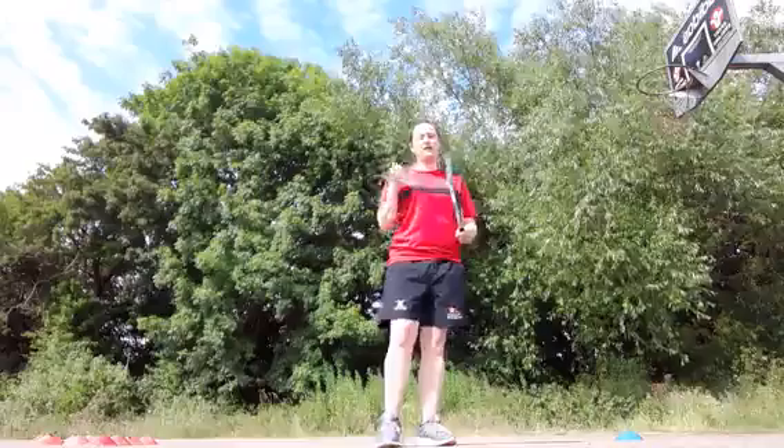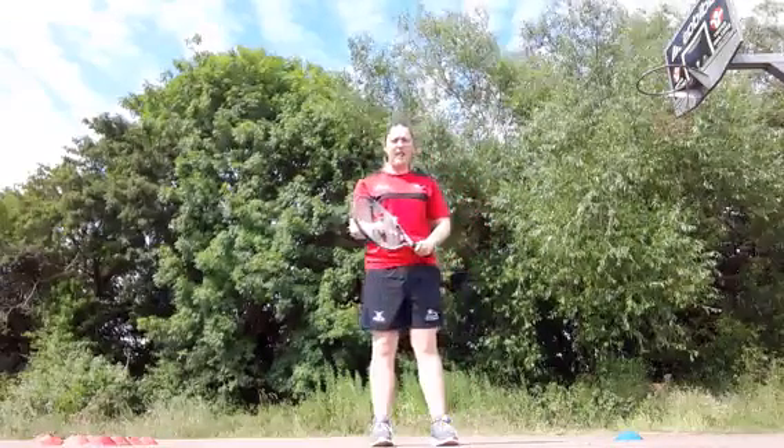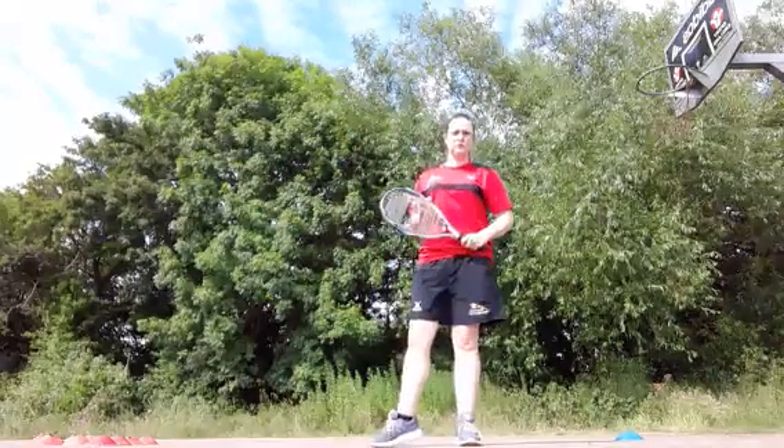My partner is going to feed me the ball with an underarm pass. I'm going to let the ball bounce only once if I can, and use my trees-to-knees forehand shot to try and hit the cone. Let's give it a go.